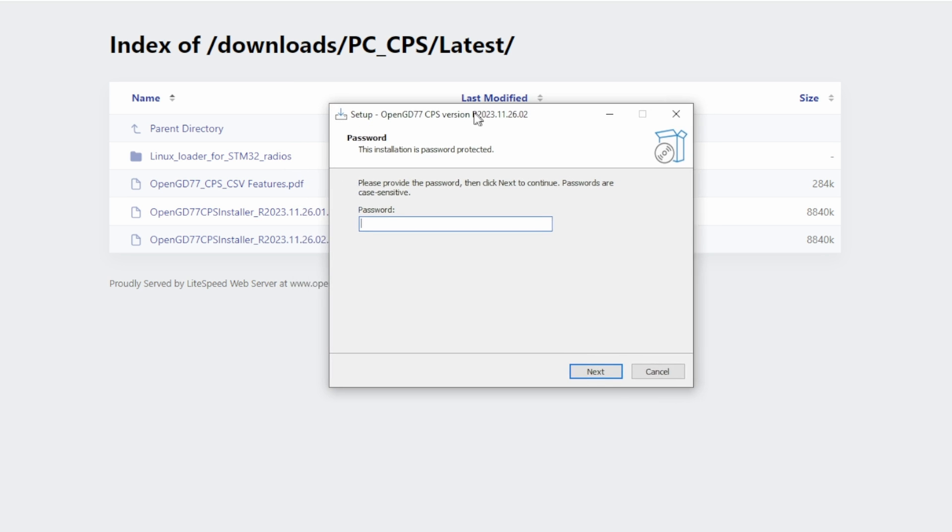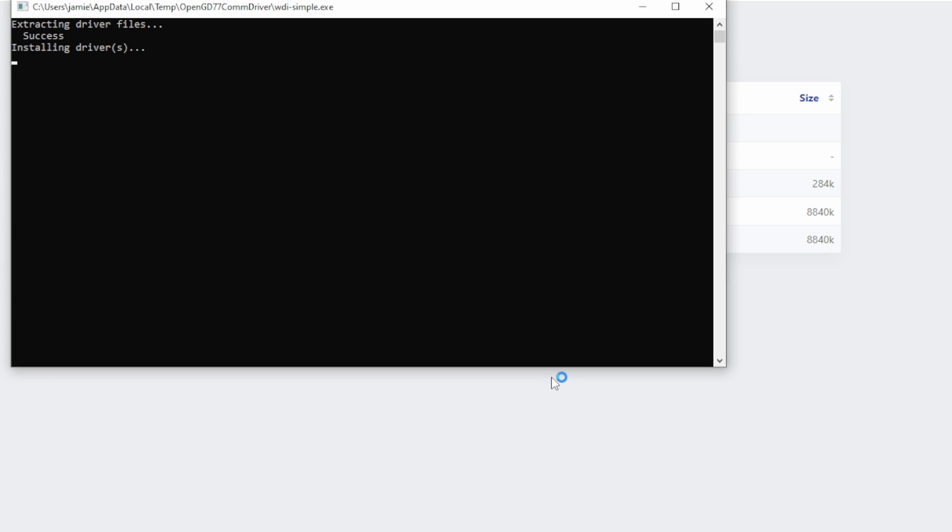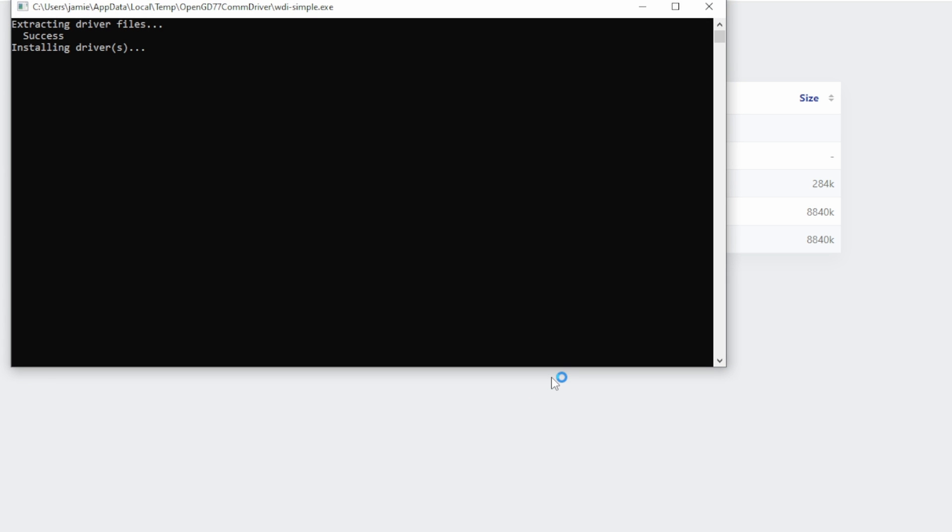After downloading and starting the installer for the CPS software, you get the password prompt. Just like I said, the password is the version number, just like I pointed to there. Type that in and hit next — it's just like your typical normal Windows software installation. When it's done, it has two options checked by default: one to put the COM port driver on and one to launch the CPS. When it did the part to install the driver on my particular system here on the bench, it just kind of hung up, so I had to kill that out.